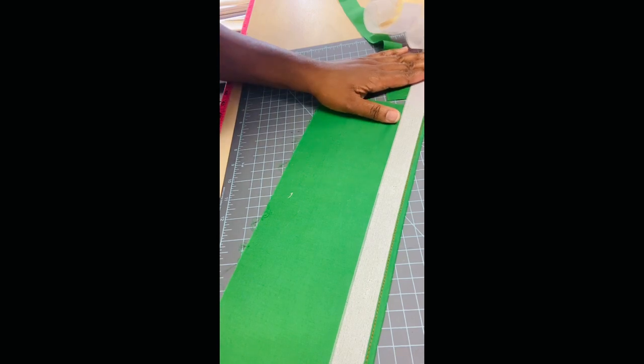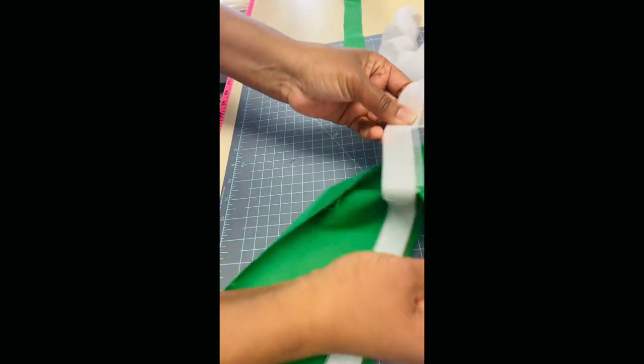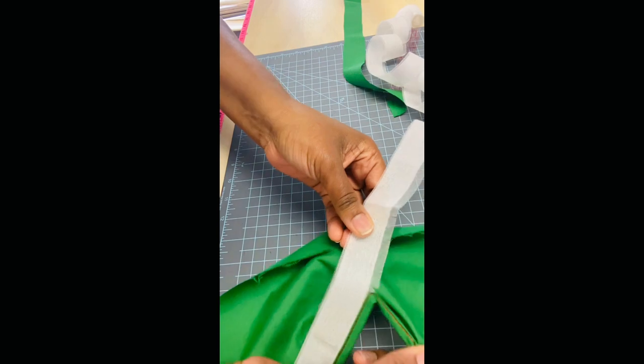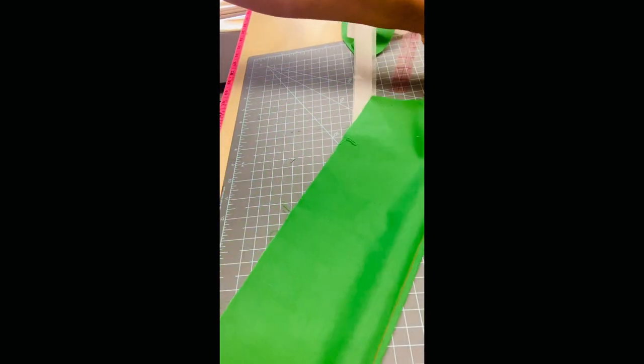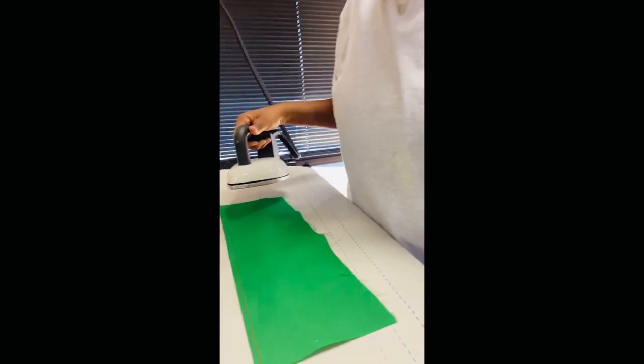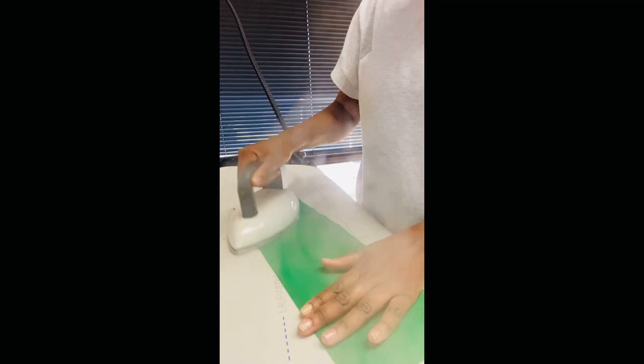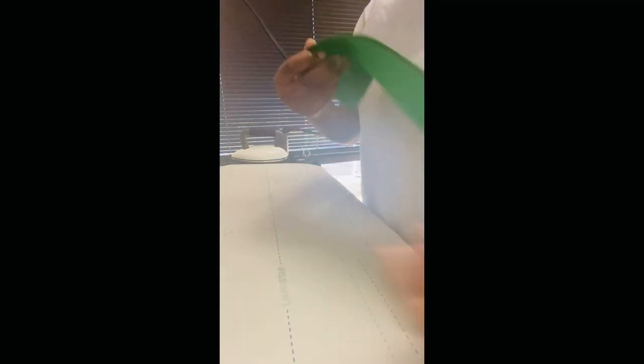Now it's sewn on — look at that, isn't that beautiful? This is the fun part. You're just going to rip the buckram off, just like that. It's so satisfying — look at that, you have a hem! Let's press it. And there you have a beautiful hemmed shirt.